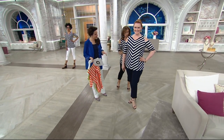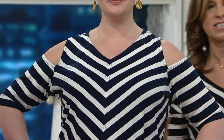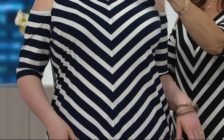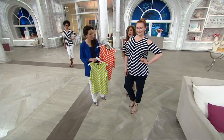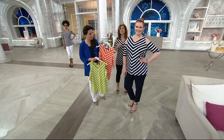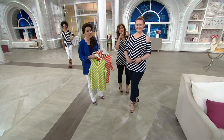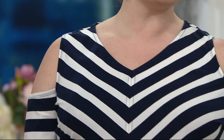Now we've got Jessica — gorgeous. Look how beautiful, and I love that we see it on different body types and different skin tones. How stunning does that look? The neckline is perfectly done, the length is perfect. It is a gorgeous top and you need a cold shoulder. Even if you get one cold shoulder this year, it should be this one, because it's going to be the most perfect one that we do. You're in the 1X with this.